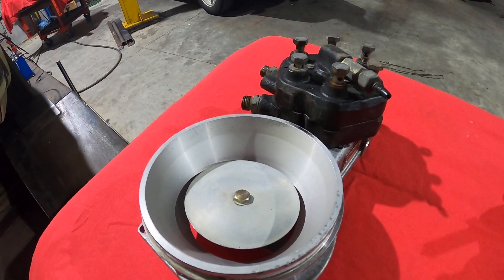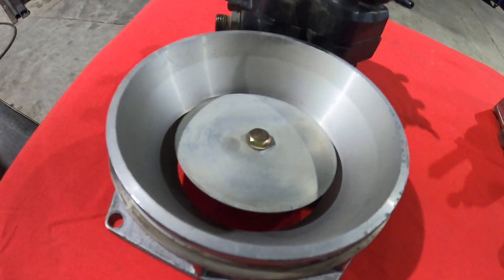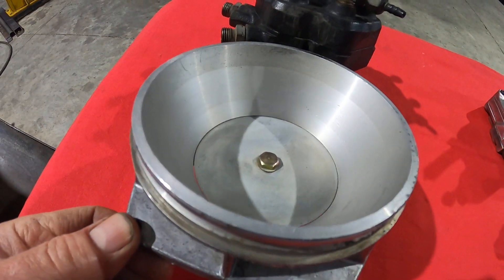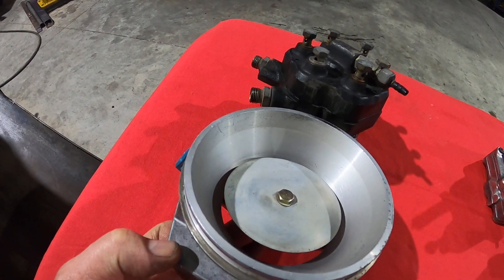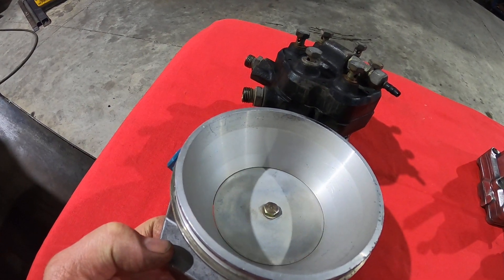The airflow sensor plate — you can see it is up at the moment — moves up and down to control the piston inside the fuel head.